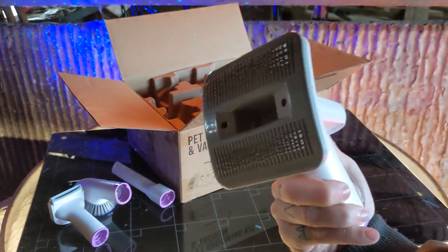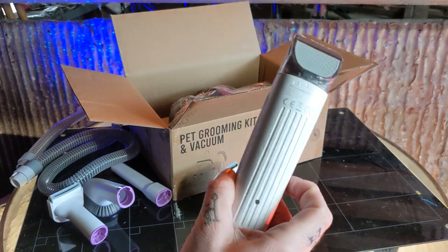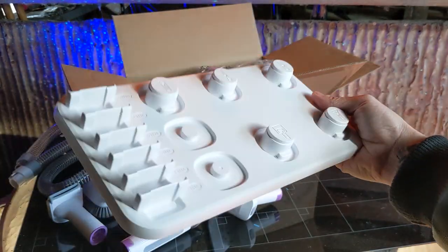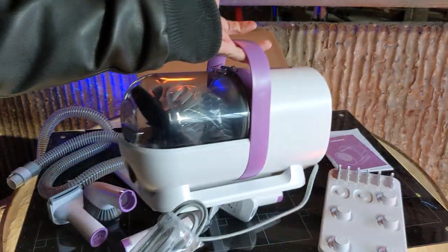A grooming brush, electric clippers, a flexible hose, a nice little tray to organize all your attachments, and of course, you have your dog vacuum.